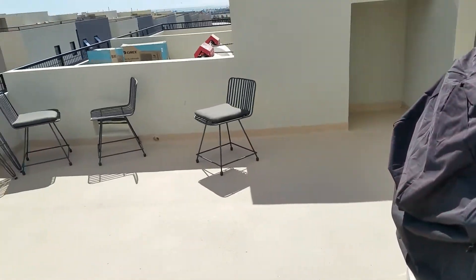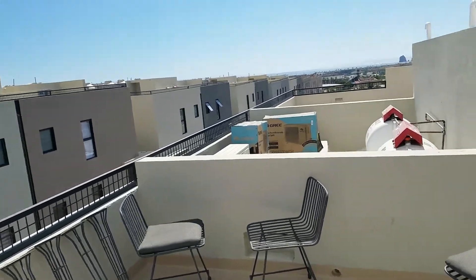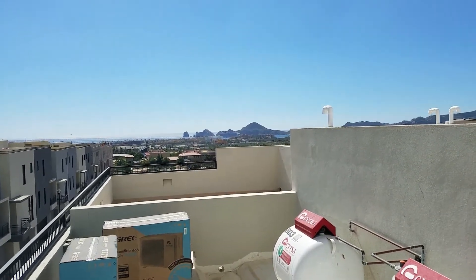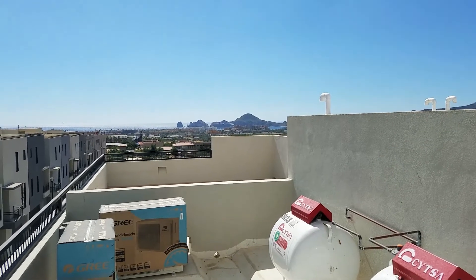Anyway, just a quick little peek at the bay — big cruise ship in the bay today. And there you have it. Thanks for watching. Let me know if you have any questions. Bye!